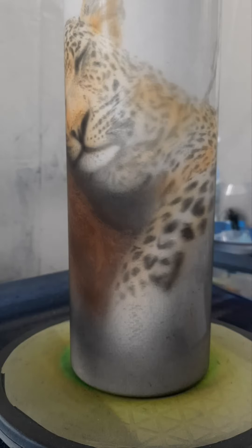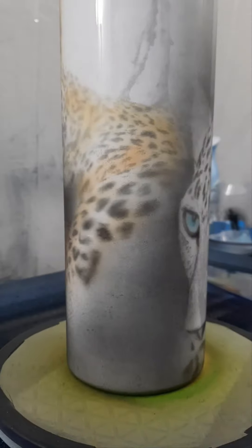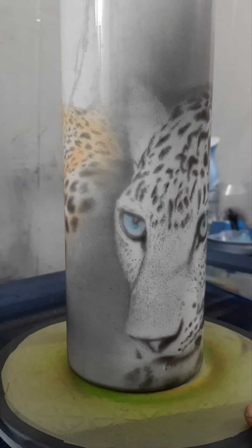I am using Createx paints. I'm also using 4011 reducer. I just mix it up beforehand so most of these are one to one in terms of ratio.